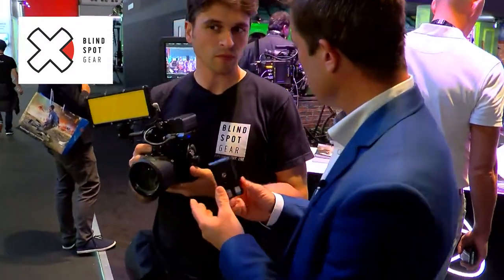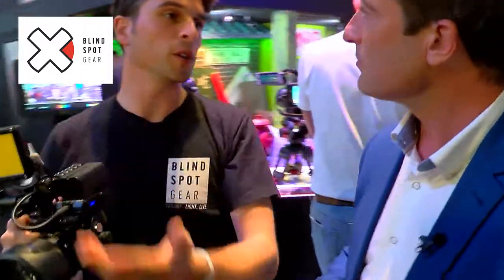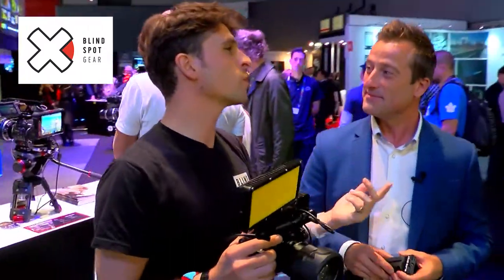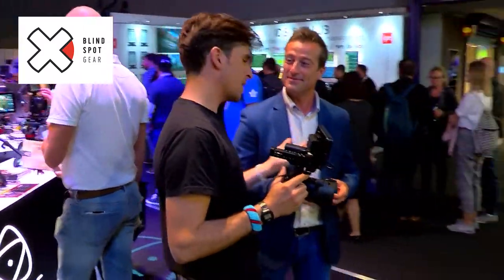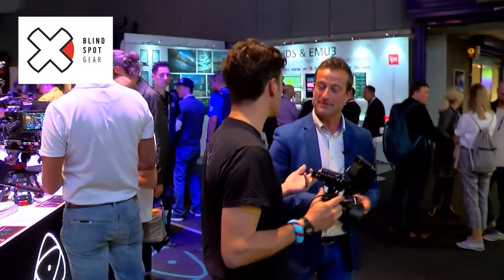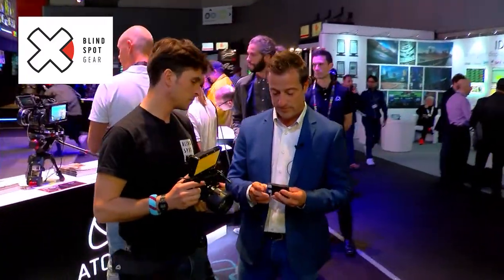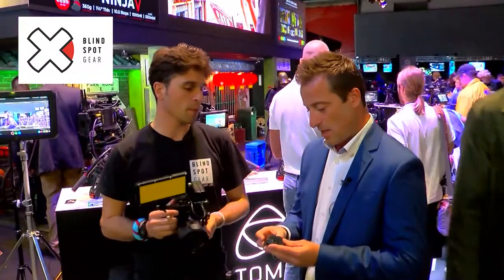So why did you come up with this? Necessity. All our lights run off these batteries and I've got a shelf full of them. Even when I'm going on a camping trip I have to get these power banks — I thought, I've got all these batteries, why can't I just use them? So we made this device that gives you USB and DC output. It's very handy and very compact.